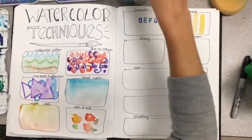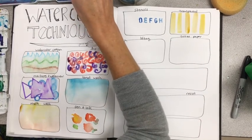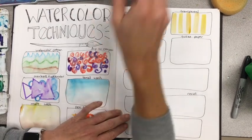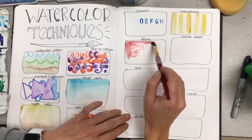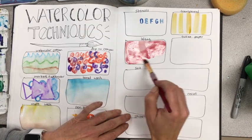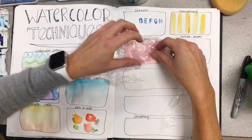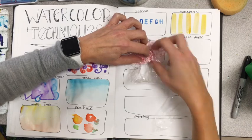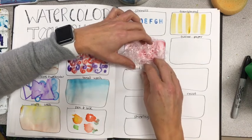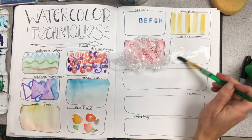The next one is lifting. My favorite method is lifting using plastic wrap. Apply a lot of watercolor — it needs to be very wet in that area — then take a little bit of plastic wrap and allow it to dry. That's another area we'll have to let dry.